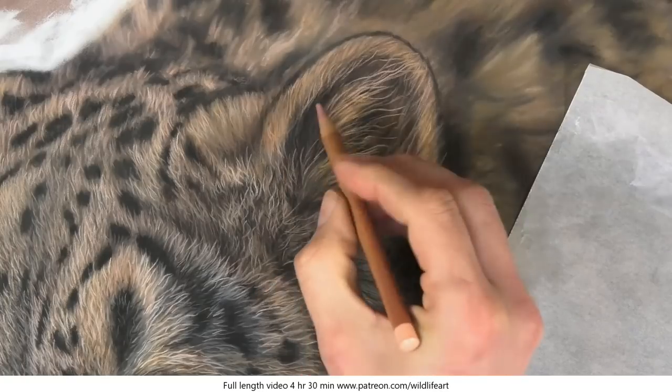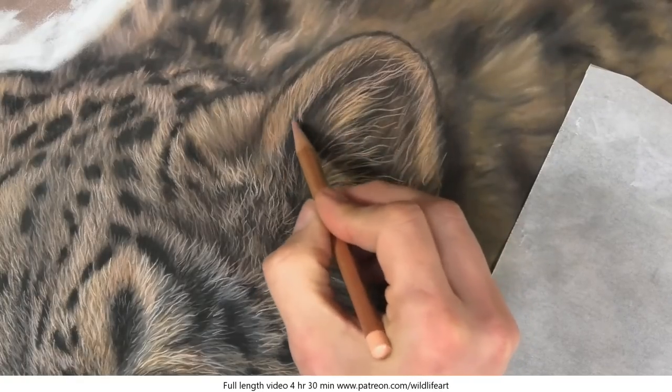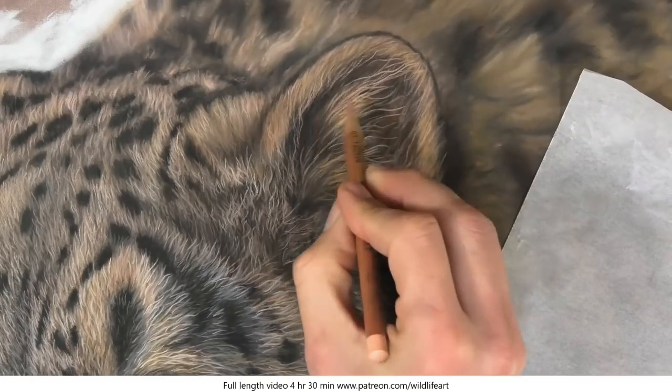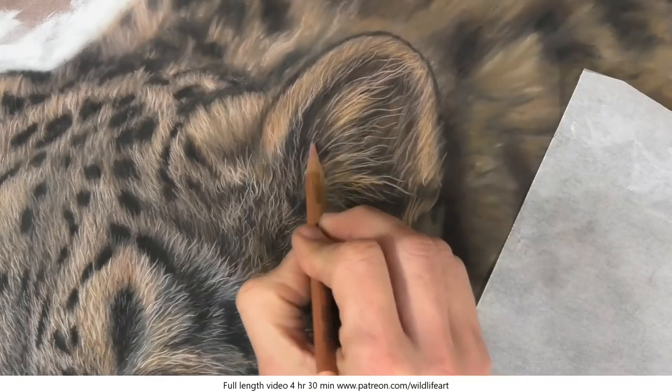You can see as well that generally I'm pulling the pencil towards me, working from areas that are further away and overlapping them as they come in closer towards myself.